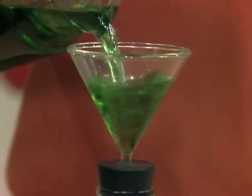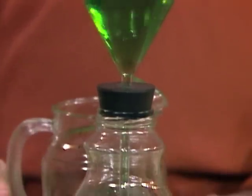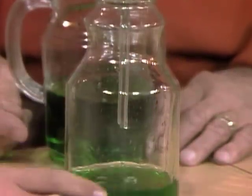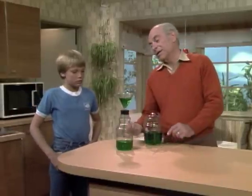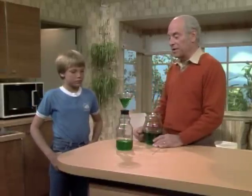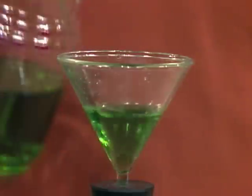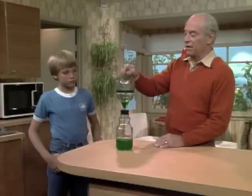You poured water in the funnel, right? Water starts down the funnel. The water would come down, and then it builds up the pressure to send the air up. Every once in a while, when the pressure gets great enough, it sends a bubble of air up there — and that's what makes the burp.